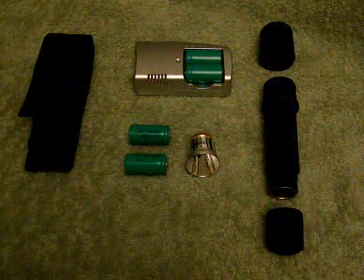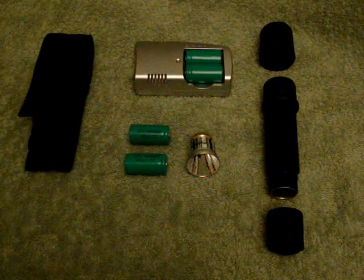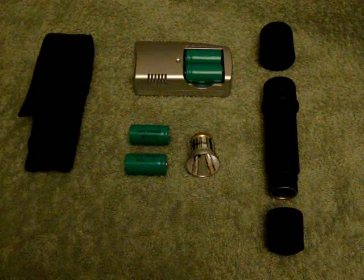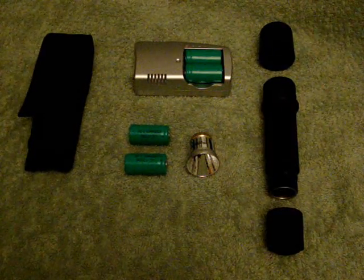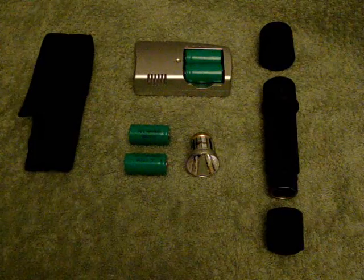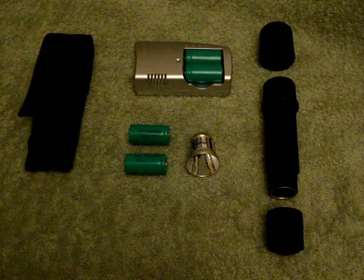Hi everyone, it's Crysis. I'll be doing a short introduction on my new Surefire G2 Flashlight. This is a really nice and compact flashlight and it's used for tactical, self-defense and general use.